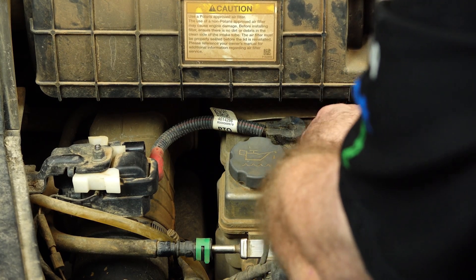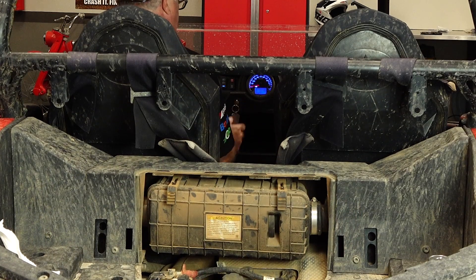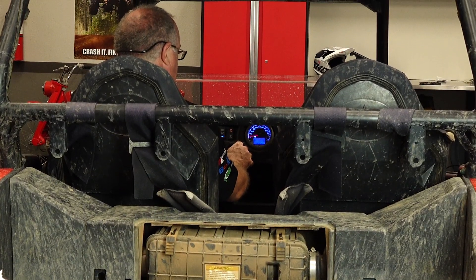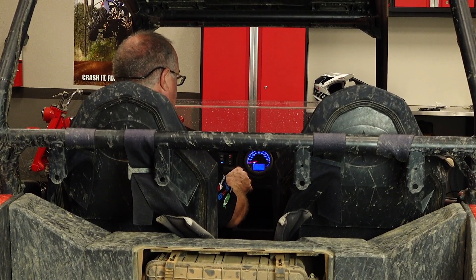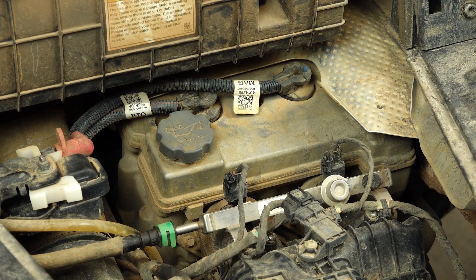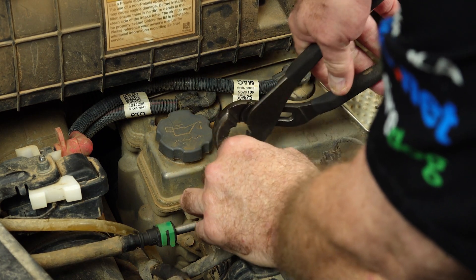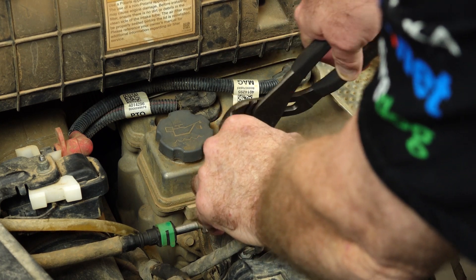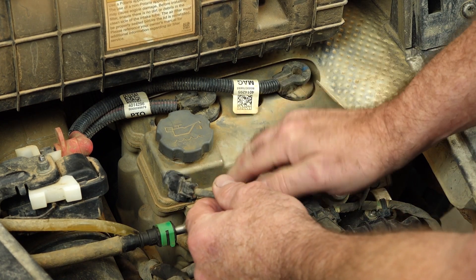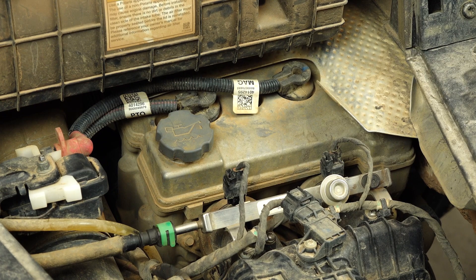I'm really leaning toward the injectors. Let's fire it up and see what she does. That does not sound right — it sounds better, but she's still acting a little funny. I'm thinking that one of those injectors is acting strange. Let's crank it back up, let it idle, unplug it, and see if it drops out completely. Well, there's your answer right there. That's going to be our problem child. I don't think there's any reason to pull the other side — let's go get that fuel rail out.